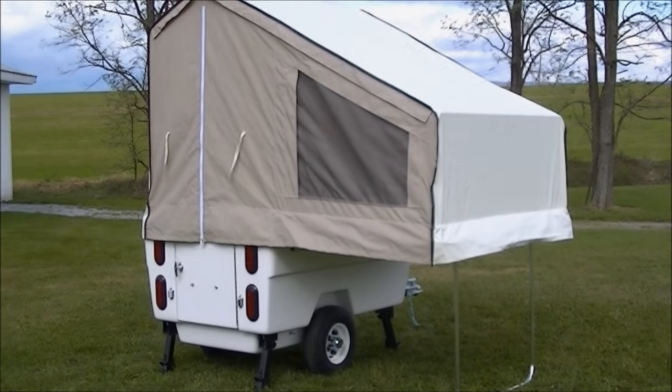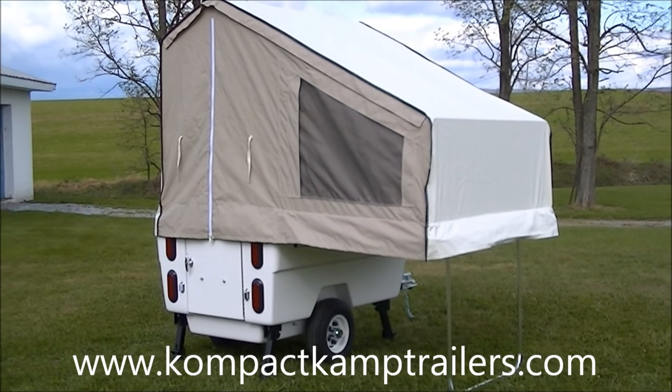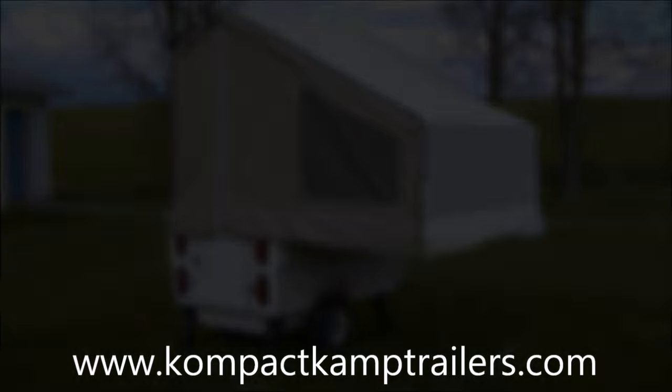For more information and pricing, visit our website at www.compaqcamptrailers.com.